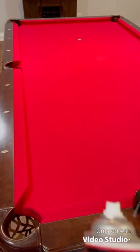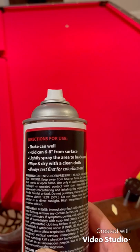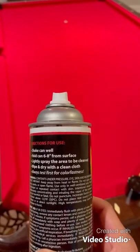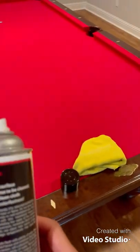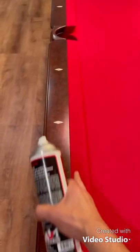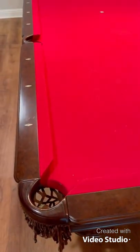The directions seem pretty simple. All you've got to do is shake the can, hold it six to eight inches away, spray the area, and wipe it with a cloth. I've got a microfiber cloth over there. I might just test it out on one of these rails first. I'm not going to spray the whole table, just test out a portion and see how it goes. So let's give that a try.